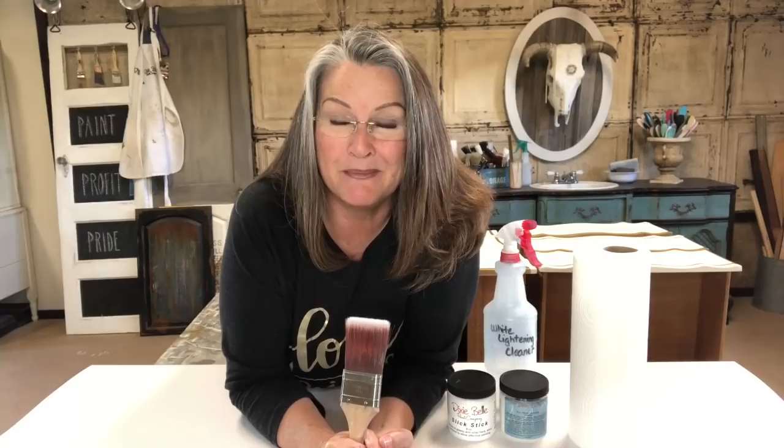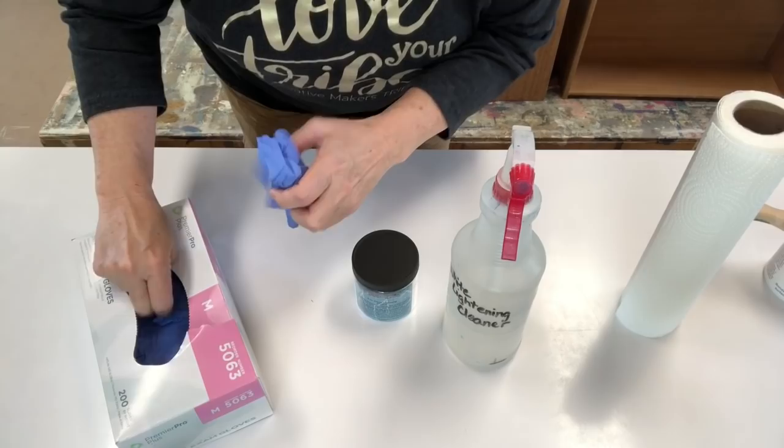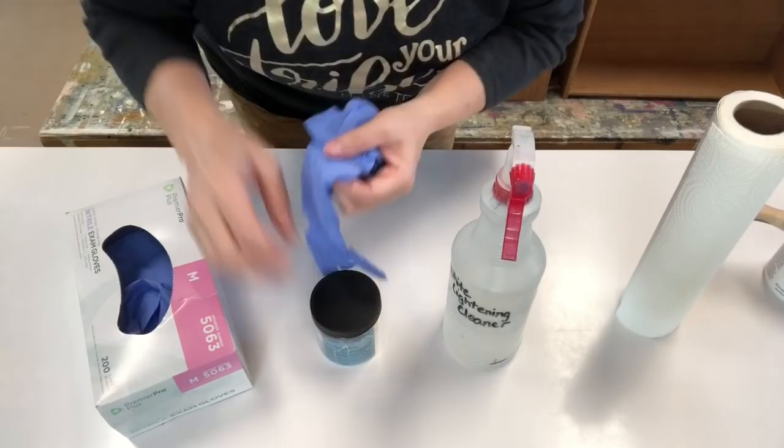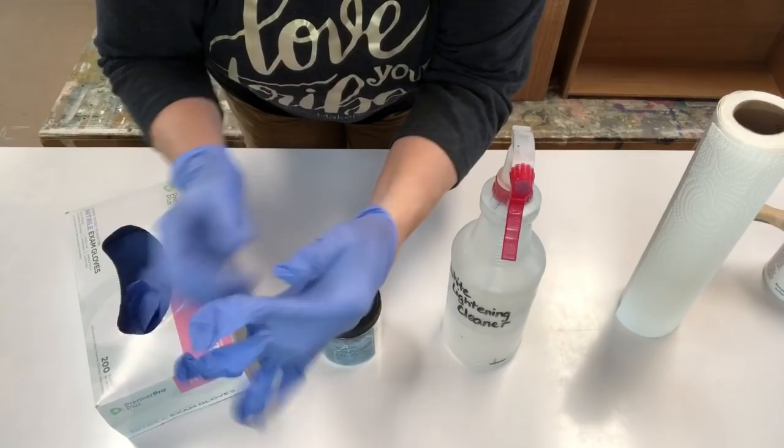To start, you're going to need some supplies. The first thing you need is protection — get some gloves and protect your hands. When you're cleaning furniture, the cleaners, solvents, and different things we use to take the dirt and grime off can be caustic and cause irritation to your skin. So it's always good to protect yourself. Me being a retired nurse, I love gloves.